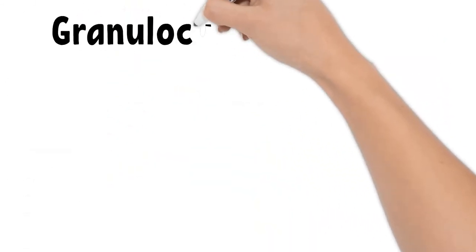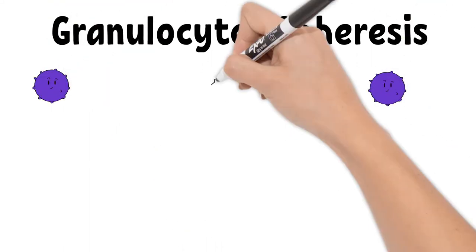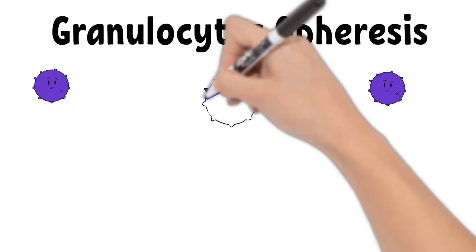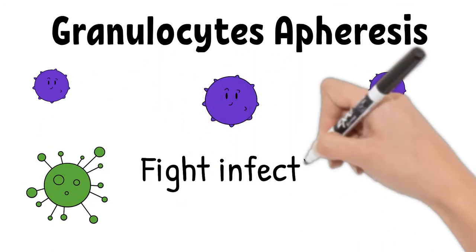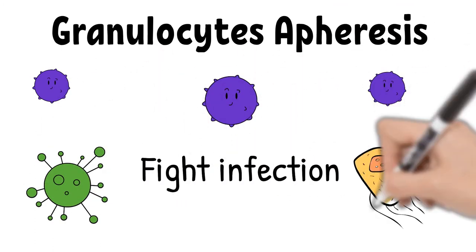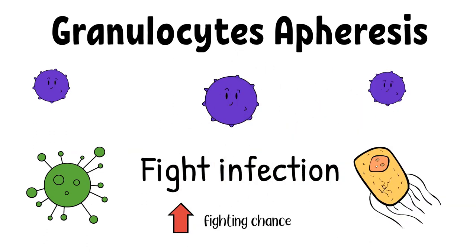Granulocyte apheresis remains a controversial topic. Granulocyte transfusion is usually a last resort to help patients fight infection. Granulocytes migrate toward pathogens and kill bacteria and fungi. The goal of this transfusion is to provide the patient with enough granulocytes to help fight the infection — essentially giving the patient enough firepower and hoping for the best.